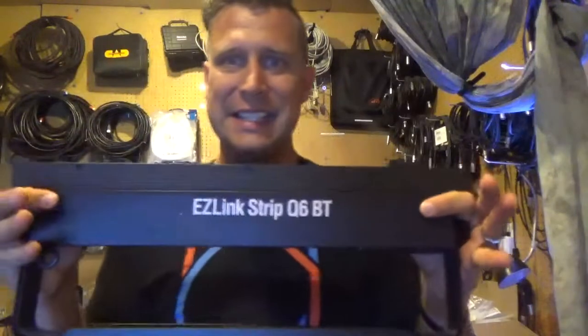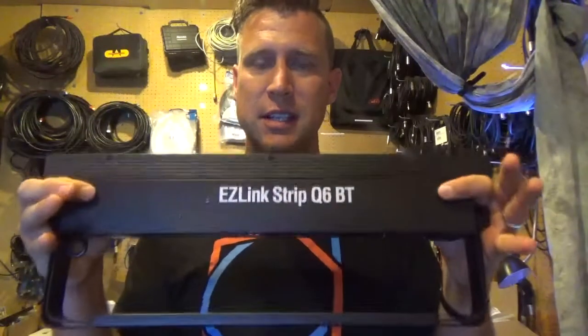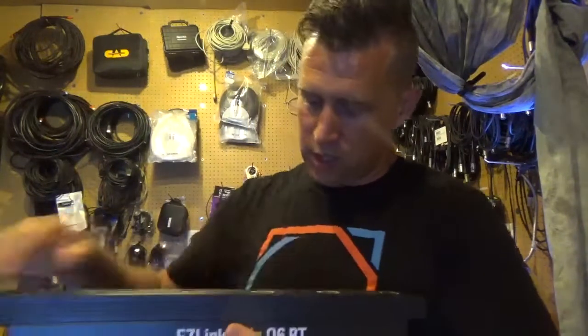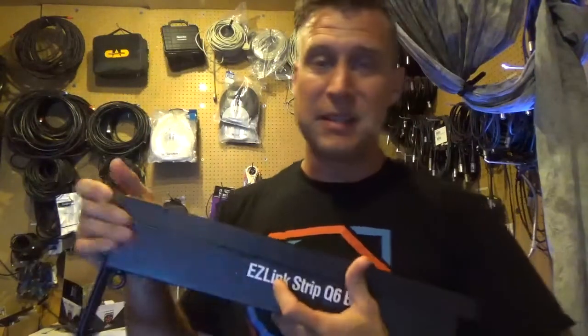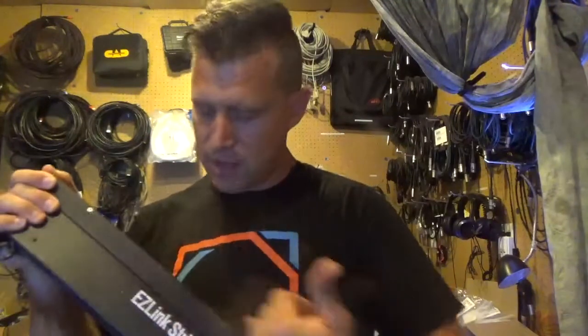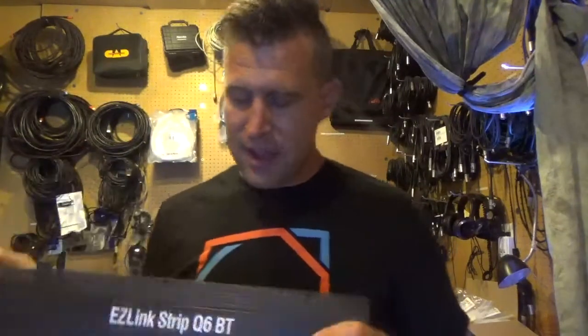So this is the Easy Link Strip Q6 BT — obviously a linear effect. The 'Easy Link' means it's battery powered, and the 'Strip' means it is a linear strip.